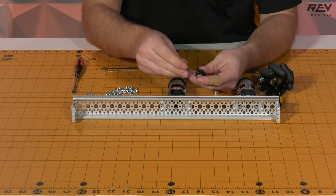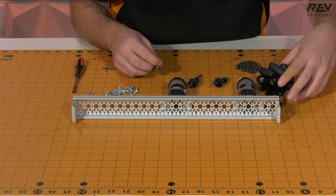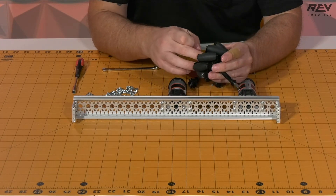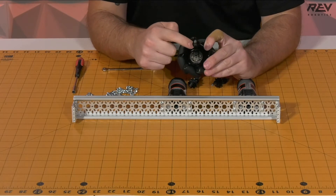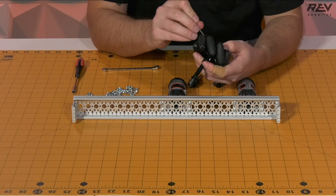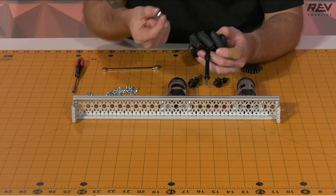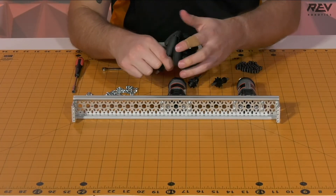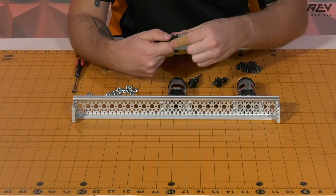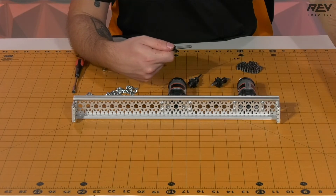We take off the shaft collars and set them aside as we may be using them later. Next, we want to take the shaft collar and the Mecanum wheel off of the drive assembly, since it was mainly used as a guide for the spacer stack. We'll find the set screw for the shaft collar, loosen it off, take off the shaft collar, and set that aside, as well as the Mecanum wheel. There's also going to be a three millimeter spacer and a long throughbore bearing to pull off and set aside until final assembly.